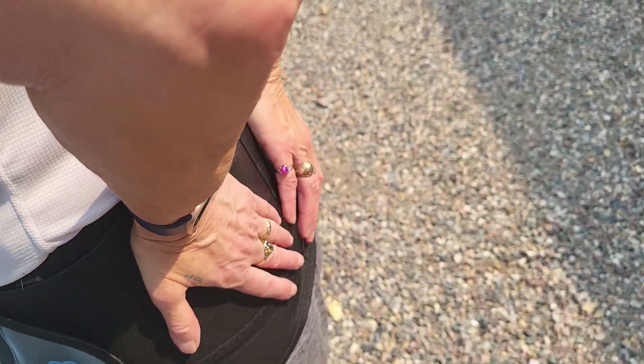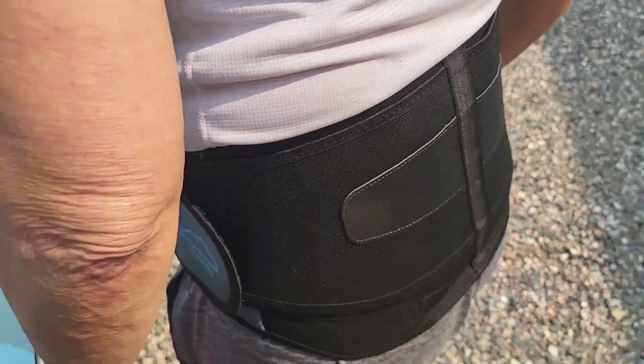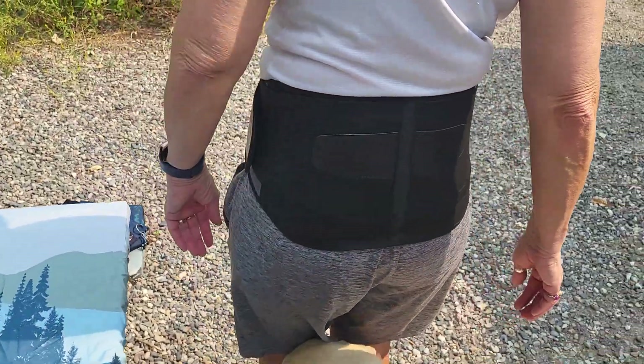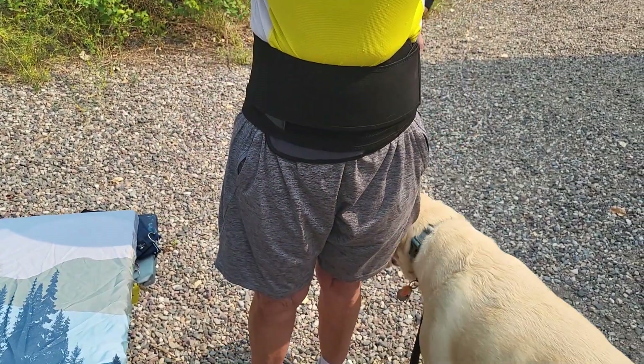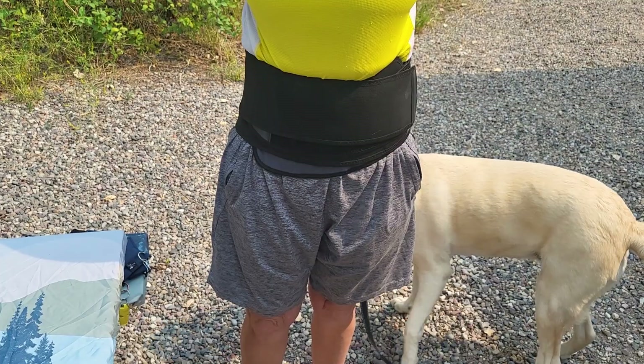Okay, turn around. That feels good. Does it feel like it's right there in the middle of your back? It does — the pressure is right there.